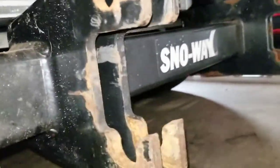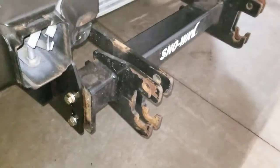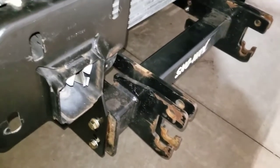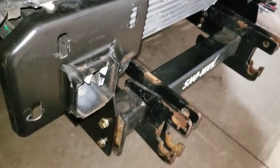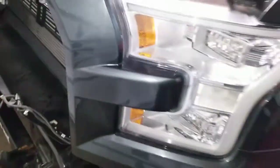I haven't done the wiring yet, but my Series 26 came with a wireless controller, so I don't have to run any cables into the cab for this install. I'm also waiting on the LED adapter harness from Snow Way so my LED headlights will seamlessly work with the plow electronics and plow headlights. This is what it looks like with everything still removed.